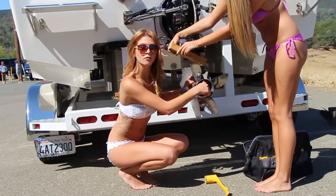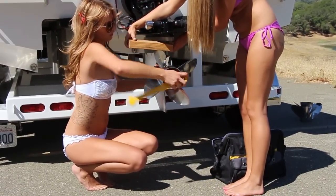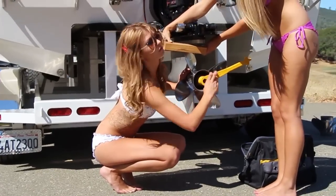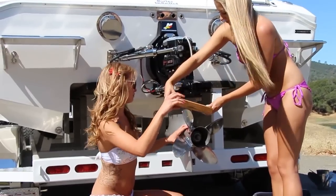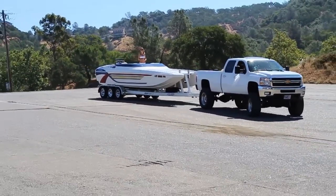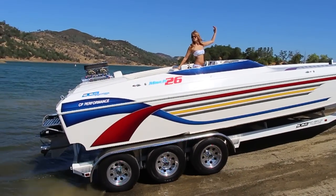The prop nut is torqued to 55 foot-pounds, or if no torque wrench is available, then snug and a quarter turn. Time to get back on the water and find another race.